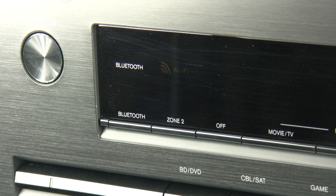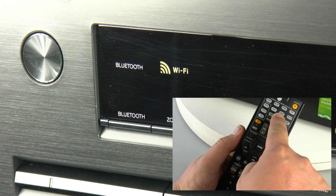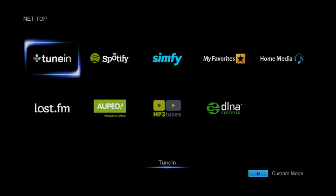When the 626 is connected to a network, you will get a solid display on the front panel showing it's connected and displaying the Wi-Fi symbol. Selecting the network services is really easy — you just press the NET button on the remote control or the front panel, the input will change over, and you've now got the network services laid out in front of you.